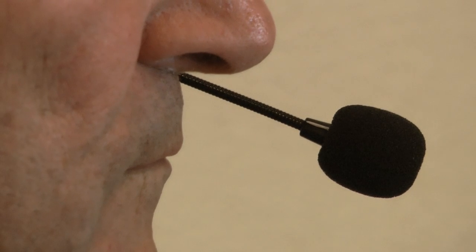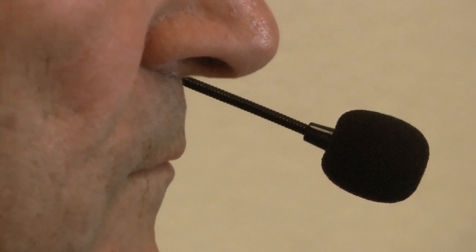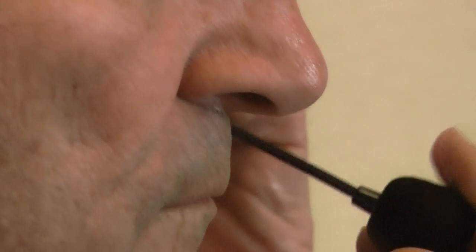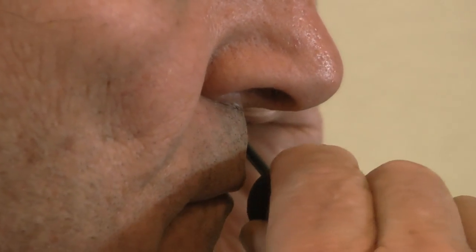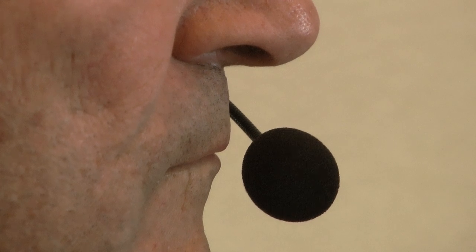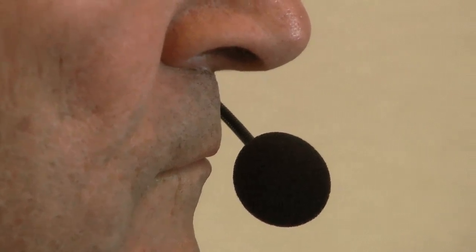The voice booster headset uses a directional microphone. The white line indicates the side of the microphone that needs to be closest to your lips. Adjust the microphone so it's just in front of your lips for optimum pickup and maximum output of volume.